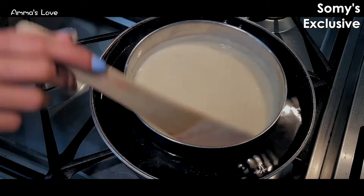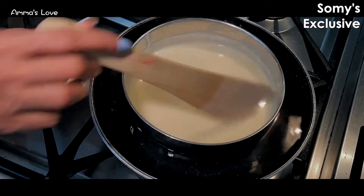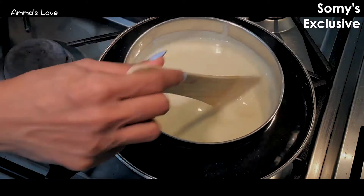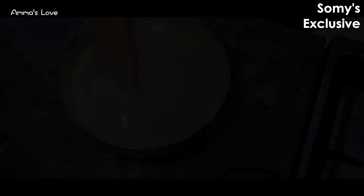I think it is thick enough. When you're doing double boil, make sure the water doesn't go into the dessert. See how it's thickened now — I'm going to stop here. That's the thickness we are talking about.